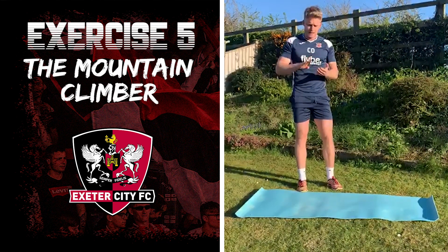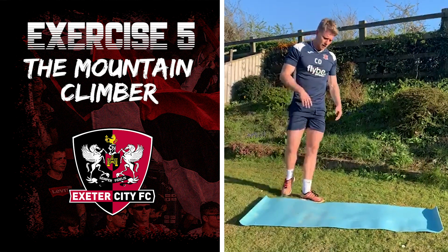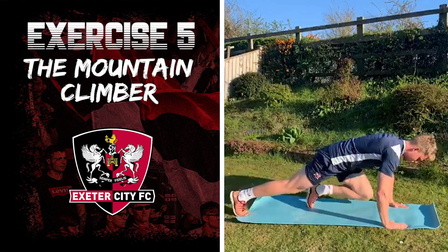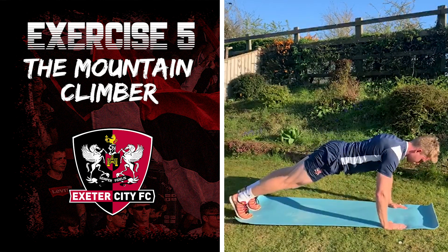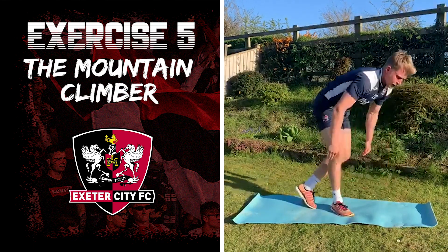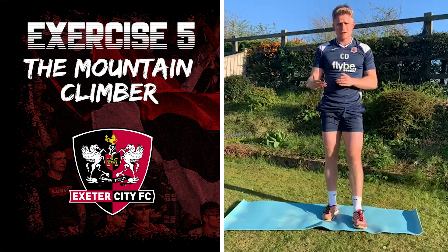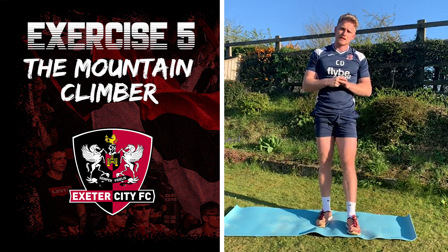This is the fifth and last exercise — the mountain climber, a real heart raiser that works the whole body. Start in a press-up position, then bring one leg up and swap, alternating legs. Make sure your back stays nice and straight — you don't want to fold over. I recommend doing each exercise for 30 seconds with 30 seconds rest. If that's too easy, do 40 seconds work with 20 seconds rest. If 30 seconds is too hard, do 20 seconds work with 40 seconds rest.